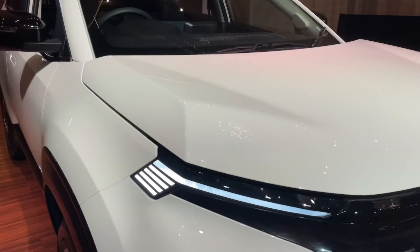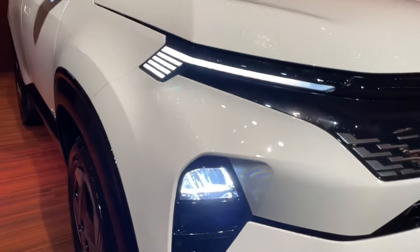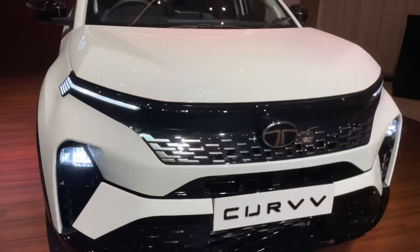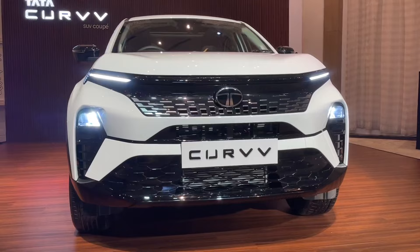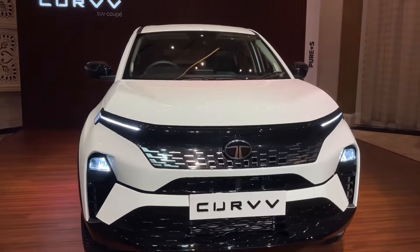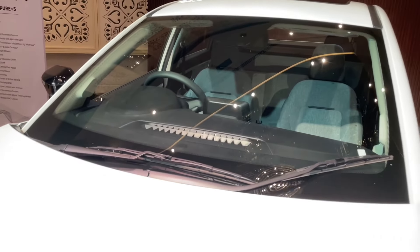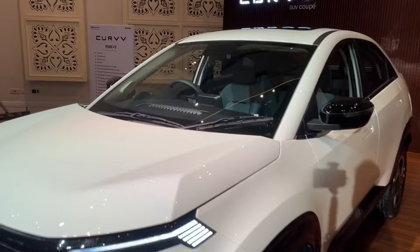On the front you get LED DRLs and LED headlights which are automatic headlights. The front grille looks pretty premium and pretty good. You also get rain-sensing wipers which are automatic.